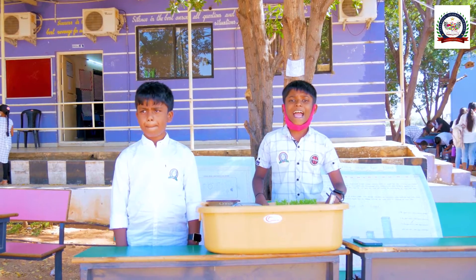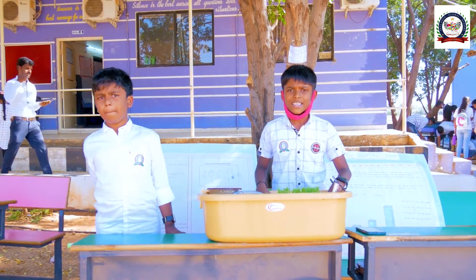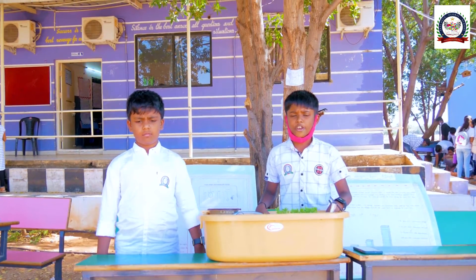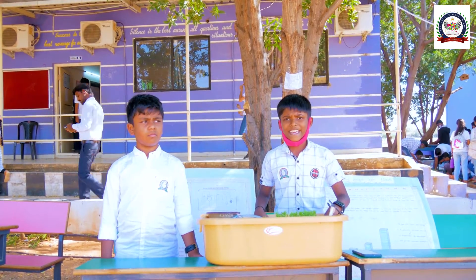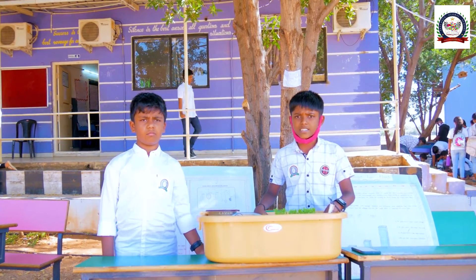We came up with the idea of FPCPS — the Flood Proof Crop Prevention System. This is a method of protecting crops from floods. The uses of FPCPS are: it is cheaper than a permanent wall, can be set up in any area, is durable, and requires minimum maintenance.